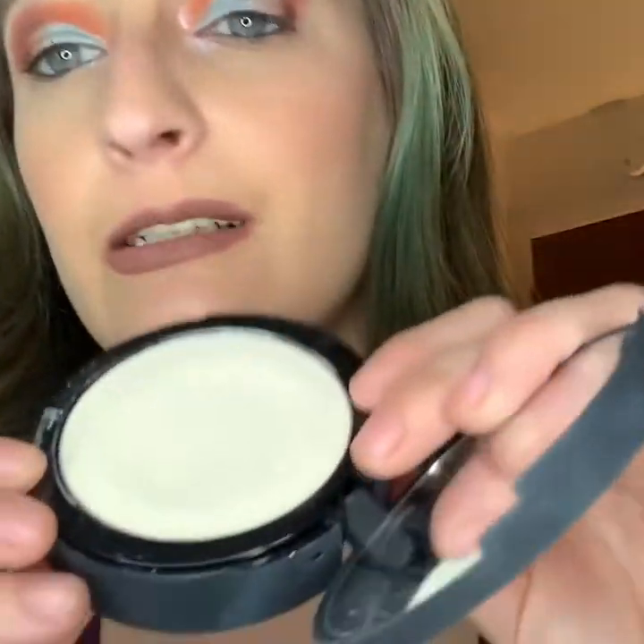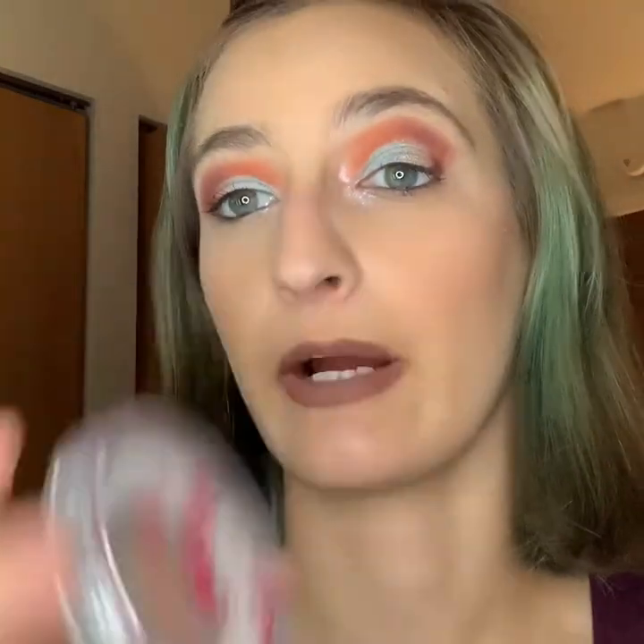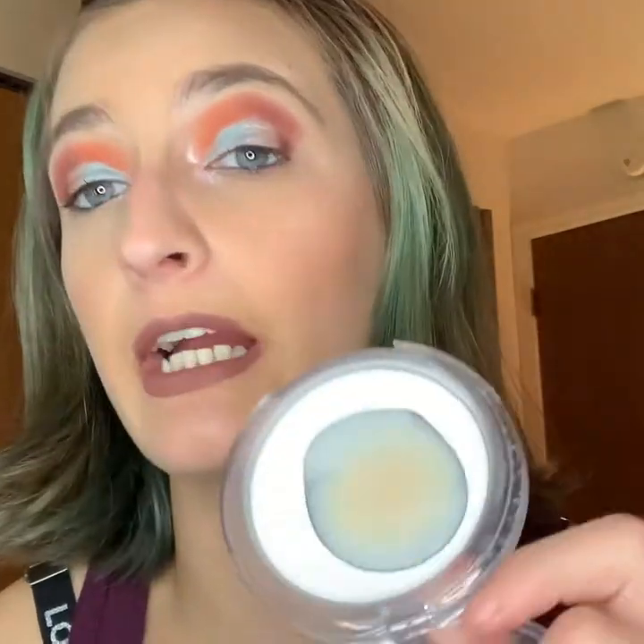Okay, powders! I have two similar powders. We have the IT Cosmetics Bye Bye Pores Pressed Powder — I got this on sale at Ulta. You can see I've got a pretty good dip in there. It's a soft matte finish, and that reminds me of the Essence All About Matte powder. I actually have a backup of that one and I'm almost done with it.